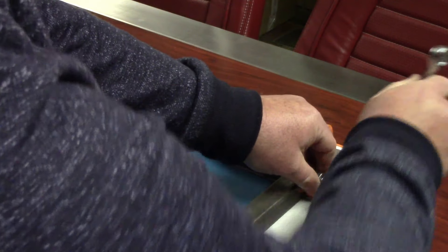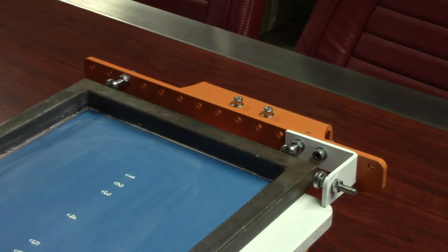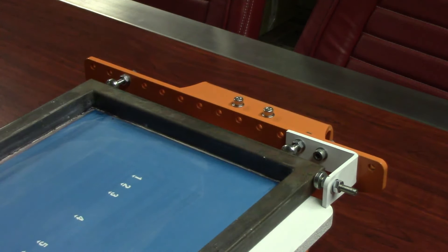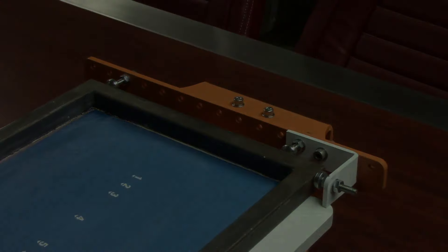That concludes the register pin tutorial. Thank you for watching.